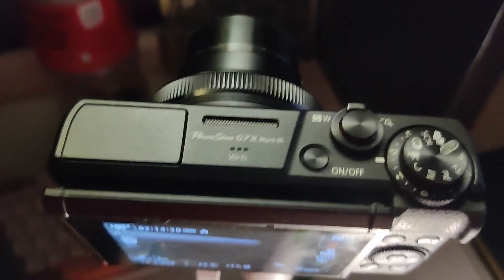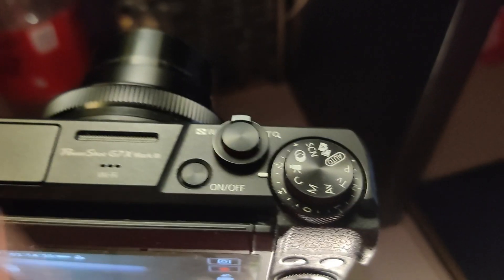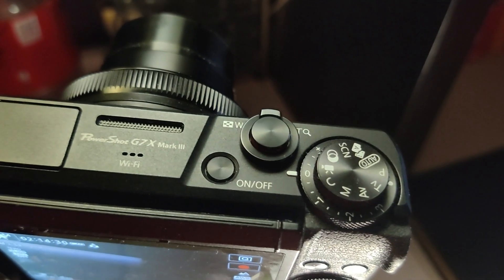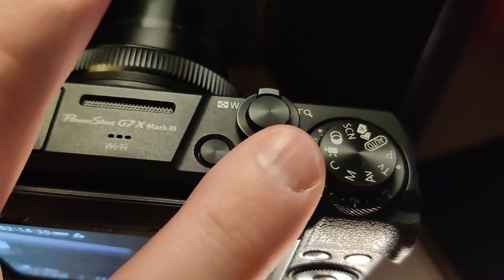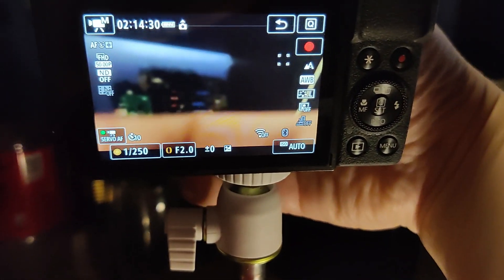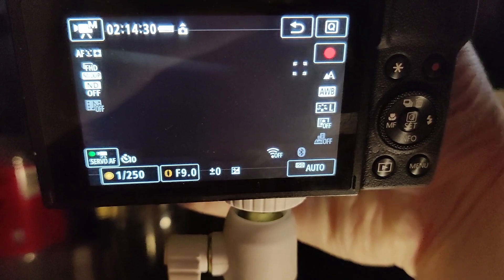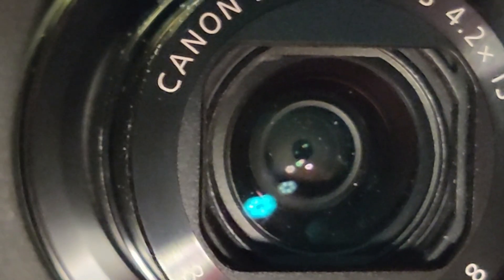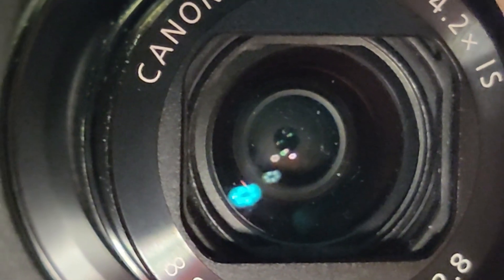The nice thing about this one is it has an exposure offset dial, which is nice — so now I have an on-camera manual control. This is called stopping down. Also another nice thing about this one is it has a microphone input, but I haven't tested that yet. We will get to that soon. So let's get to it and have a look at KiCad and the progress.